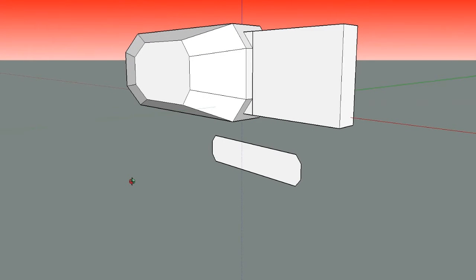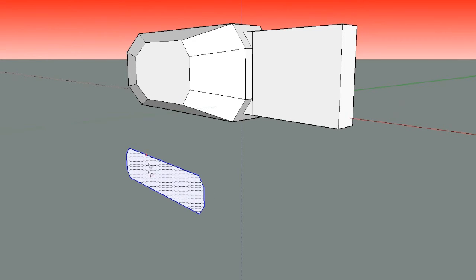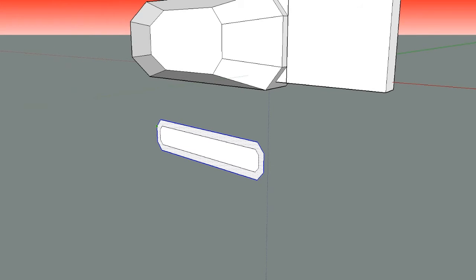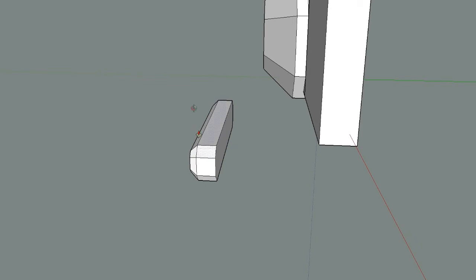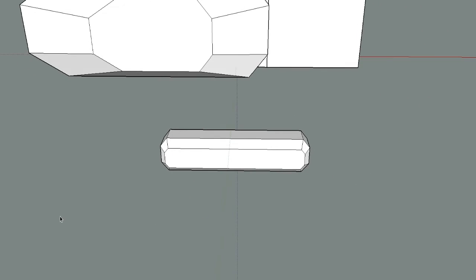One thing that also helps is selecting the faces of certain parts and pulling them back or forward to increase the angle steepness. That's a really awesome, really good feature to help you get things shaped the way you want them, or how you imagine them inside your mind.